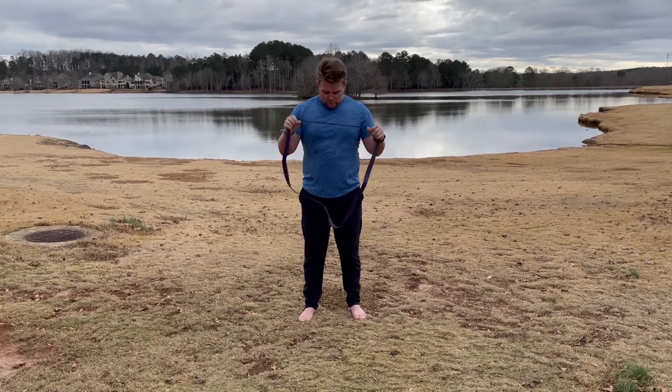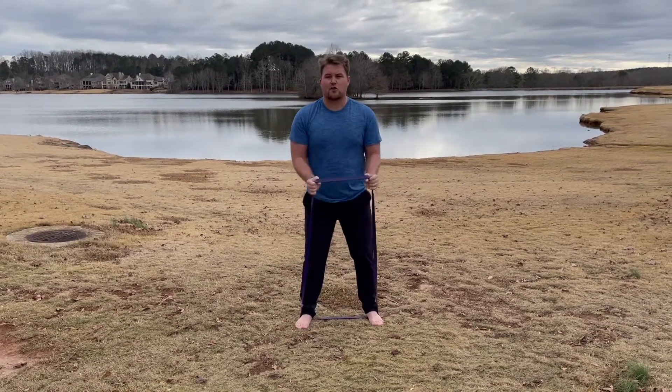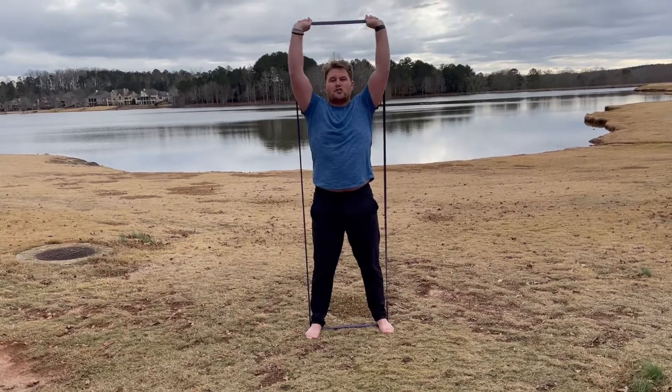So the first one — we're going to step into our band, get your feet about shoulder width apart, press the band up to your chest, and we're going to do a shoulder press.